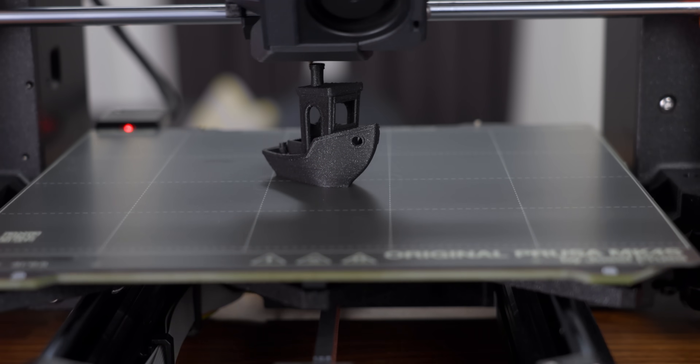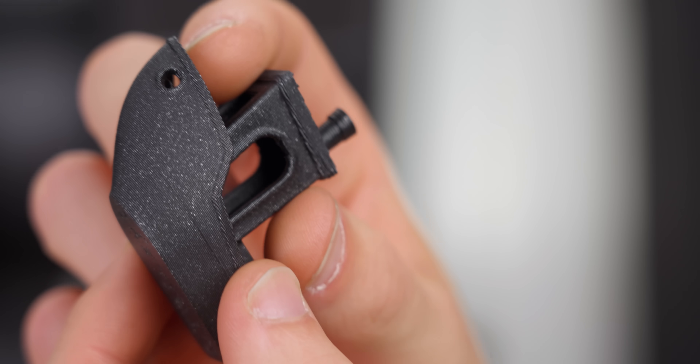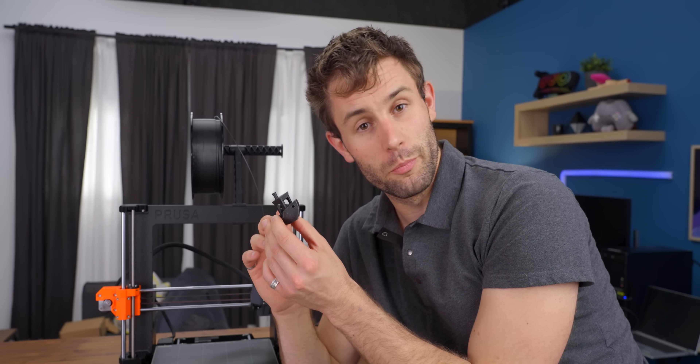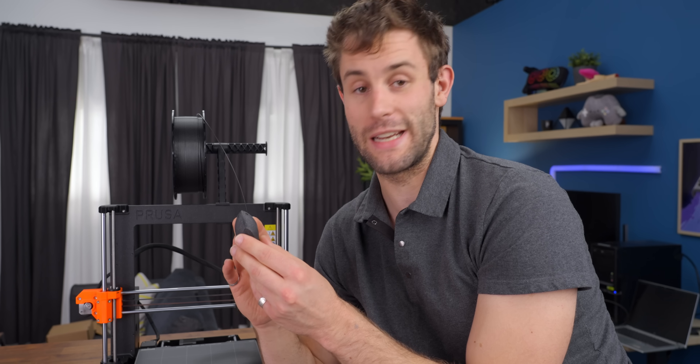That was really fast and it looks really good, especially given how quickly it printed. Obviously not a regulation Benchy — it's a little hollow — but still, for how quickly that printed, this looks spectacular.